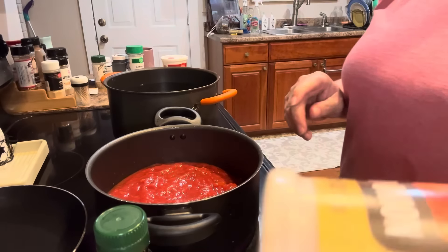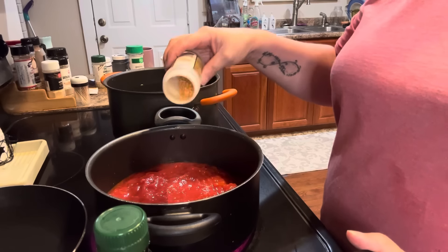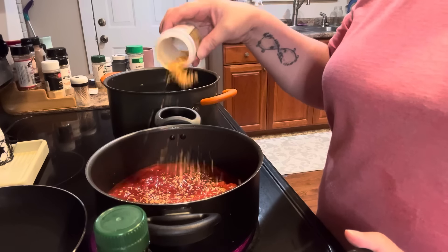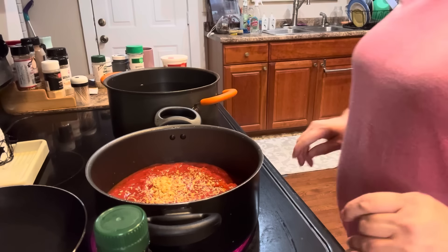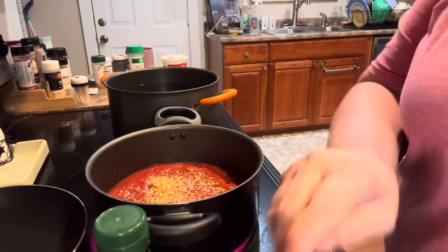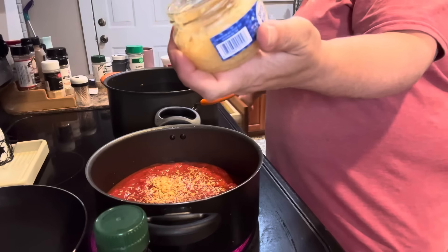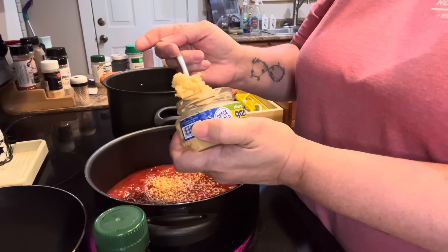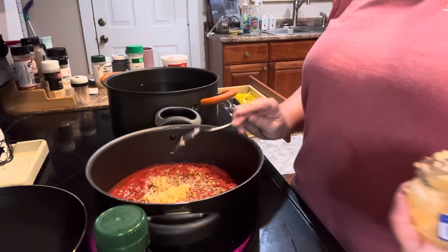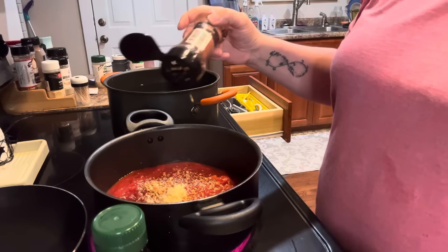To this, I am going to add some minced onion. My son does not like onion, so what he doesn't know won't hurt him. I also need garlic — some minced garlic. I'm going to put a big heaping teaspoon of garlic in here. I also need red pepper flakes, about a quarter of a teaspoon.